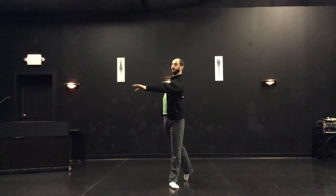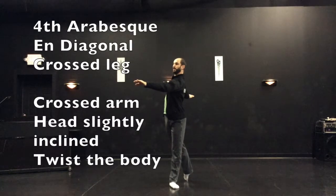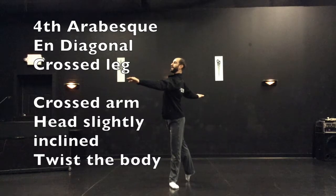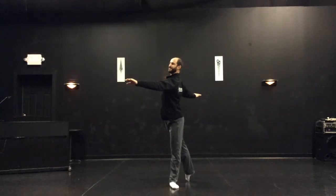Now on this diagonal, if I change my arm to also be showing crossed, then I show fourth arabesque. My leg is showing a crossed line, my arm is showing a crossed line. Fourth arabesque also has a twist in the back and a slight incline of the head — you look over your pinky finger. Fourth arabesque. It's kind of a jazzy arabesque.